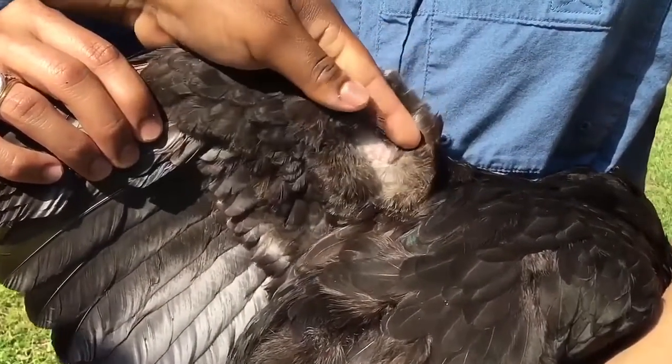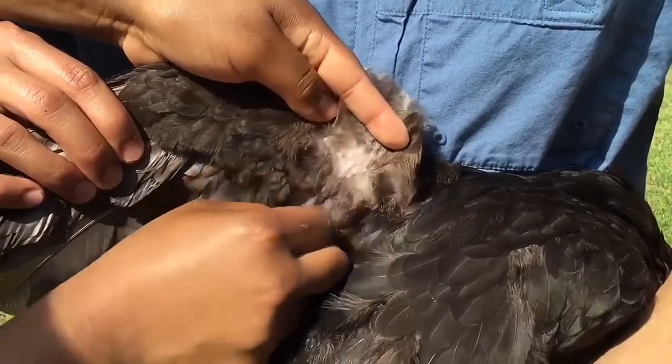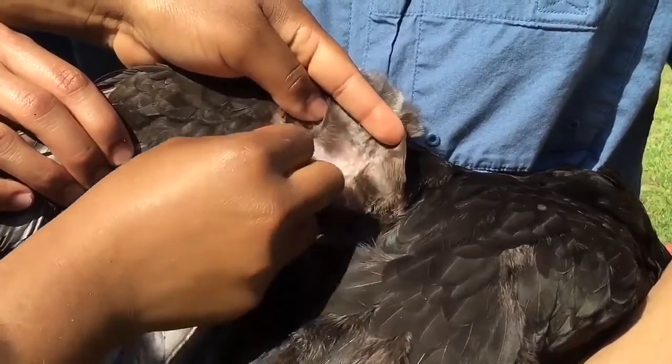Pluck a few of the smaller feathers in the wing web in order to allow your vaccine to come in direct contact with the skin surface.